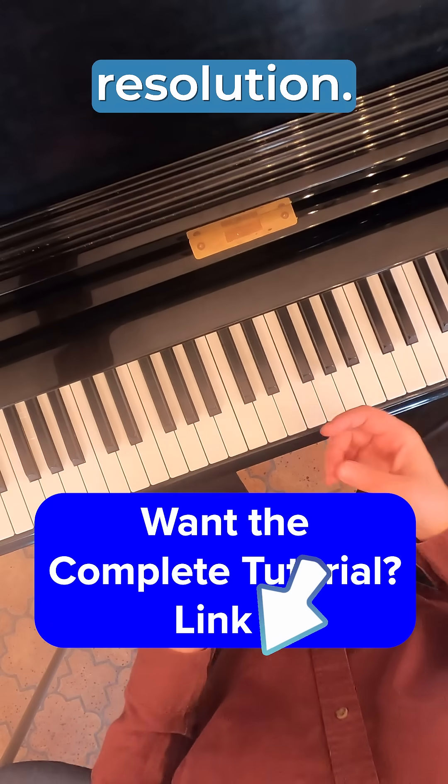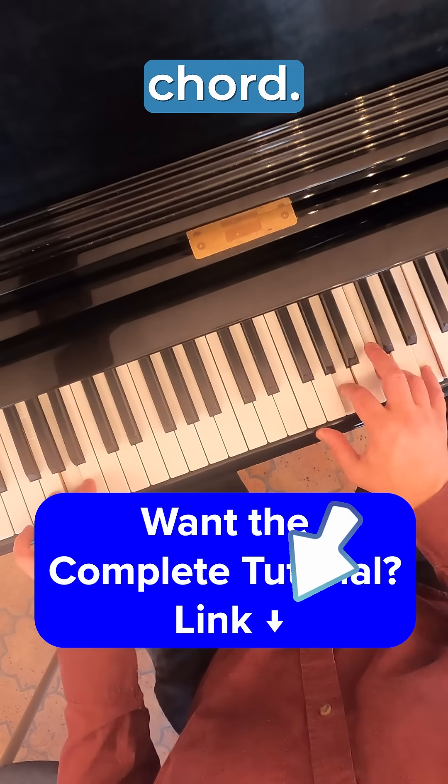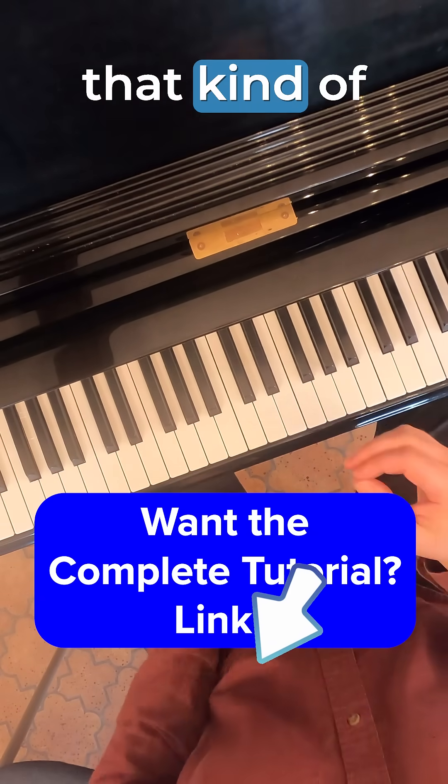We don't really hear a nice resolution — it'll be a similar issue when we play the seven chord. It sounds a little folksy, kind of like Game of Thrones, Lord of the Rings, that kind of thing.